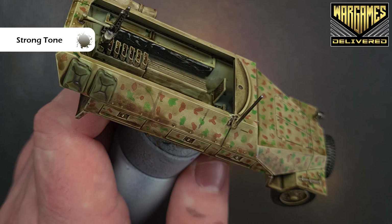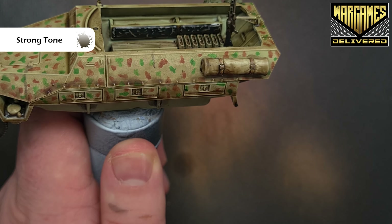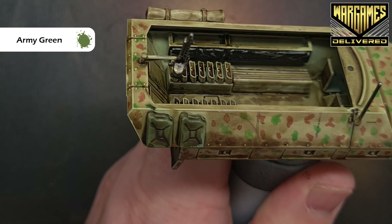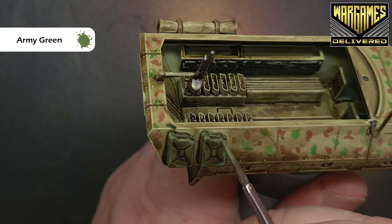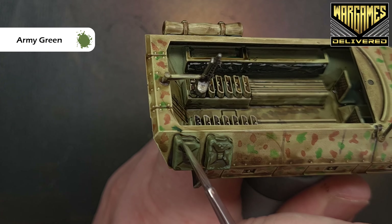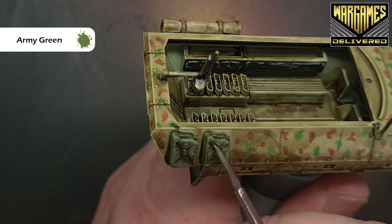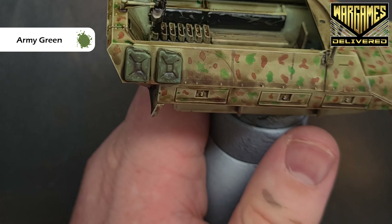Let that dry and we'll finish up highlighting. To highlight the fuel cans, take some Army Green and stipple it around the cans because they will be chipped and damaged. Make sure you haven't got too much on your brush — it's just a stippling effect around the edges that gives the impression of worn paint. Nothing is going to be pristine in this kind of environment.